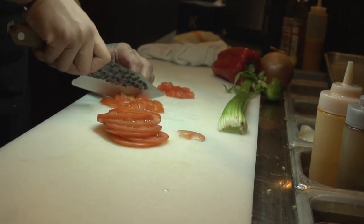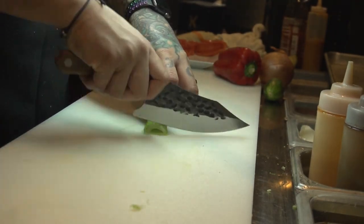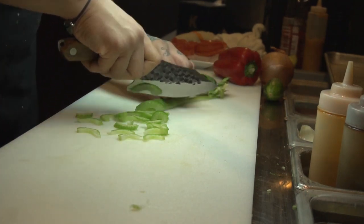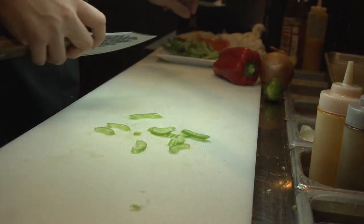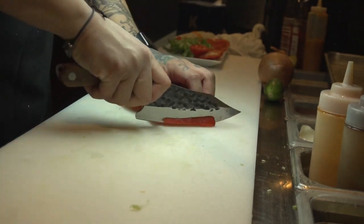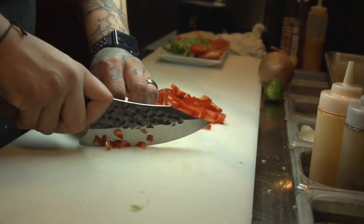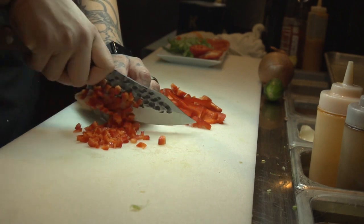It does mince and dice pretty well, so I'll give it that. Giving it a try on some celery — it does seem to do the job quite well. Let's give it a try on this red bell pepper. When you cut a bell pepper with the skin side up, it gives the knife a better challenge — if your knife isn't properly sharpened, it will not slice through the skin as easily as the flesh side. This knife is actually holding up pretty well to the pepper skin.